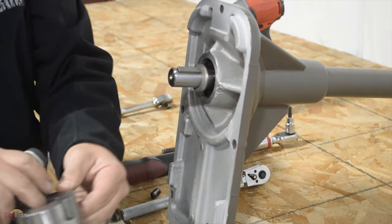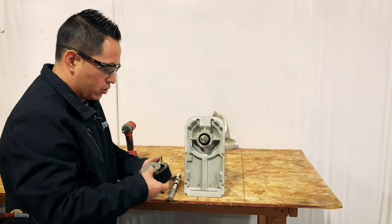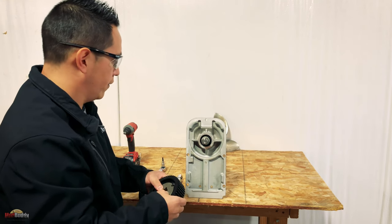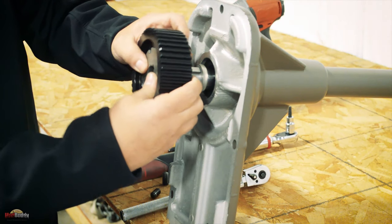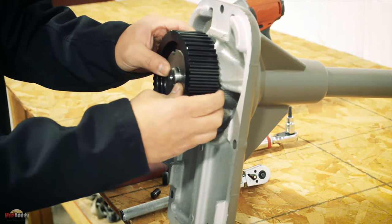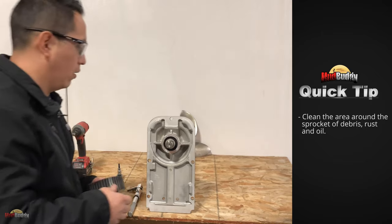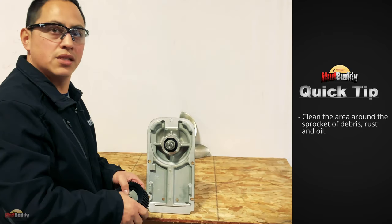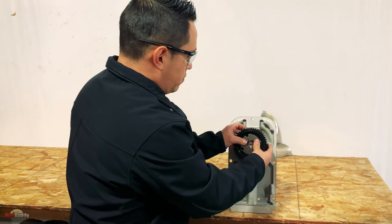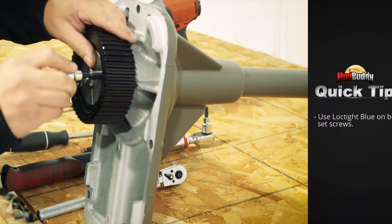Once it's out, put it on the table, get your set screw out, and that's it — it's out. To put it back on, it's really simple, just follow the same instructions backwards. Just make sure you clean up the shaft a little bit — there should be no dust, no dirt, no rust. Rust is the most important thing to avoid in there. Then put it on and apply some Loctite.